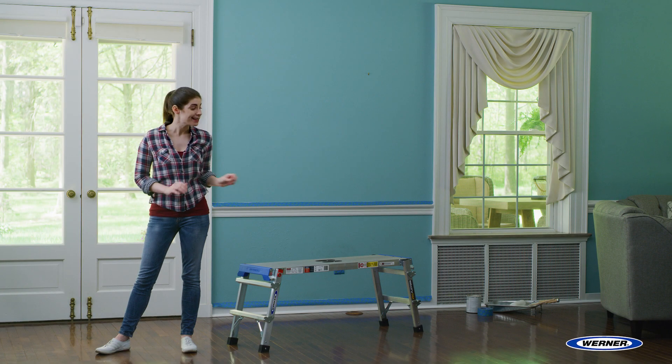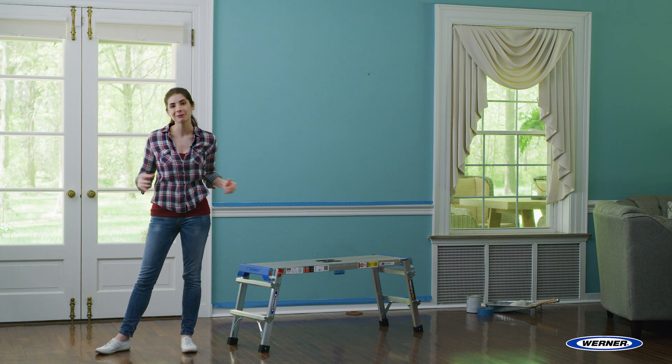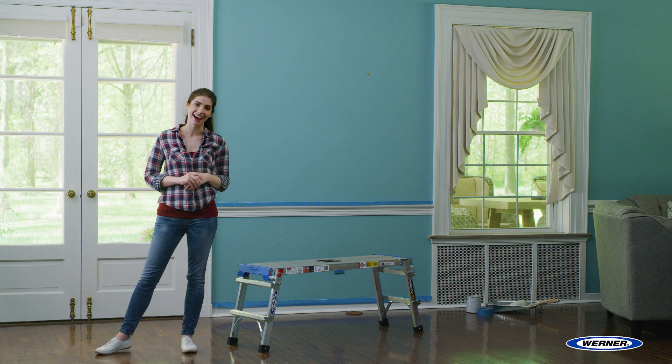Hey guys, I'm Caitlin. This is the Warner Aluminum Pro Platform. This platform is great for pros and do-it-yourselfers, and it's made by Warner, the number one brand in ladders.